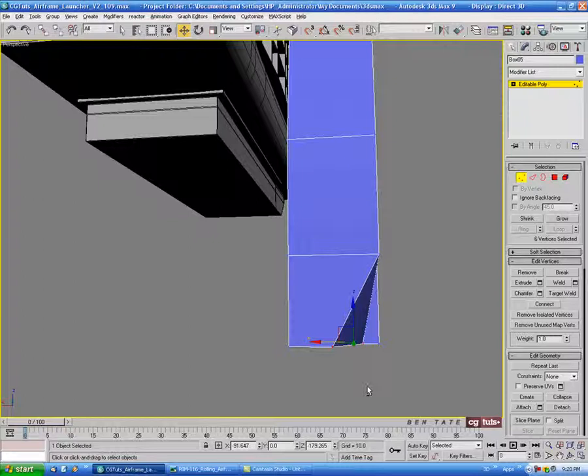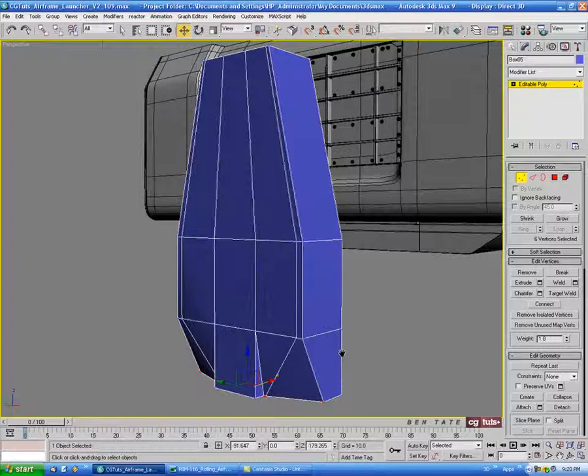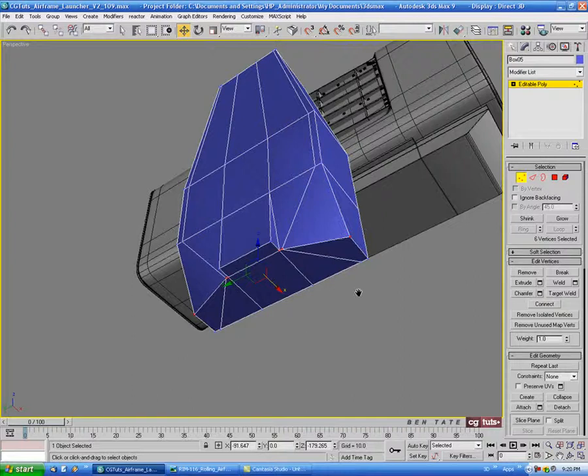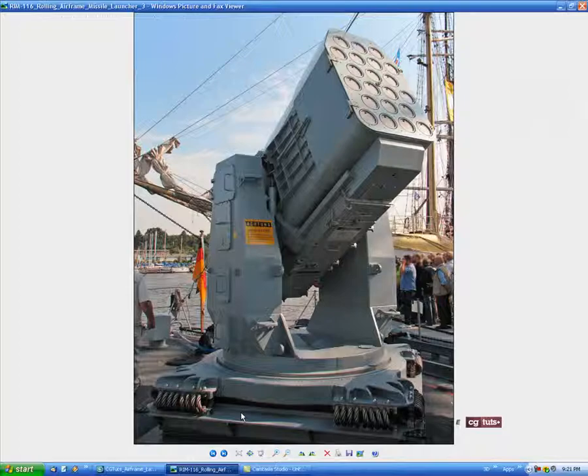We might want to pull these back a little bit more — go into vertex and grab both sets, pull it back slightly. I just want a little bit more of an edge on this extrusion. I think that looks about right. Let's go underneath, into polygon, turn on ignore back-facing, and select the bottom polygons — we'll delete those, we don't need them.